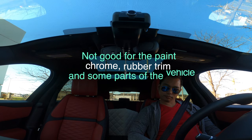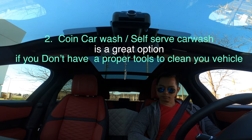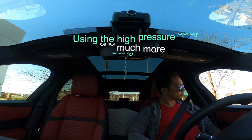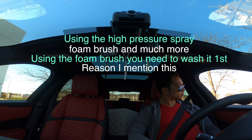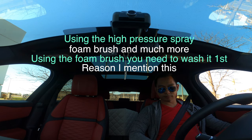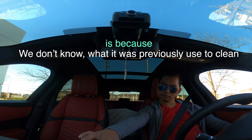Number two: coin car wash, or self-serve car wash, is a great option if you don't have the proper tools to clean your vehicle — using the high-pressure spray, foam brush, and much more. If using the foam brush, you need to wash it first, because we don't know what it was previously used to clean.